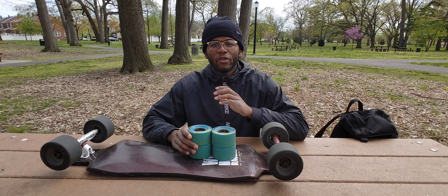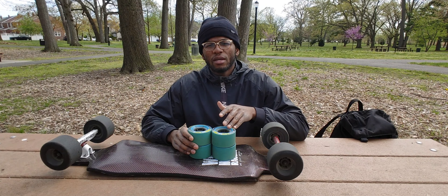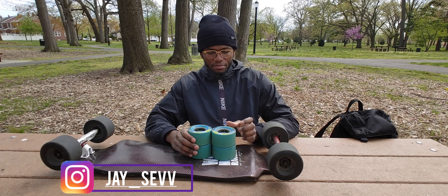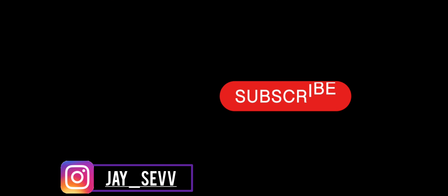Hey, what is up everybody, welcome back to another YouTube video. In this video today I'm going to walk you guys through my complete setup that I'm going to use for this year's race season. I'm going to break down wheels, trucks, the board, bushing setup, and any extra wheels. I'm going to share it all in this video with you guys, so hope you guys enjoy and let's get into it.